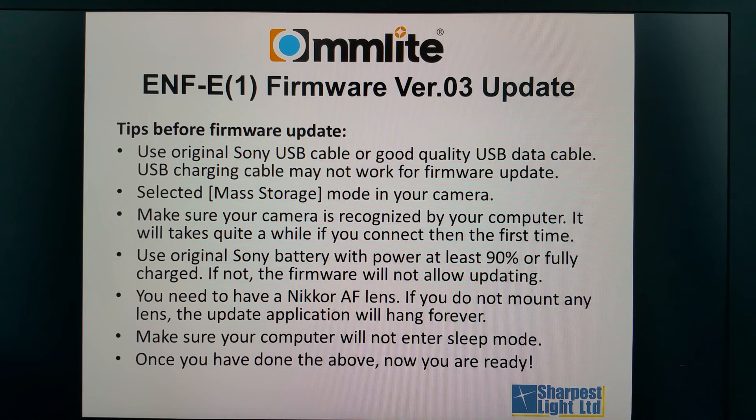Tips before updating the firmware: please make sure you have the original Sony USB cable or a good quality USB cable to transfer data. A USB charging cable may not work for a firmware update. You should also select mass storage mode in your camera. If you have never tried to connect your camera to your computer, you should try it first because it may take a while.